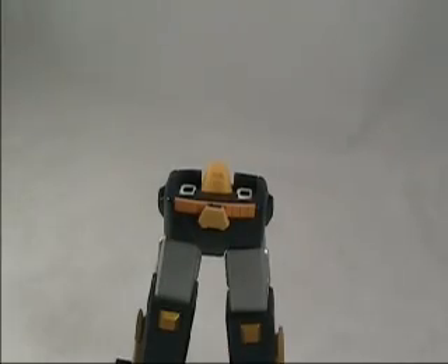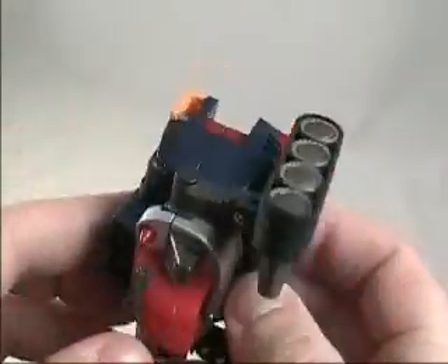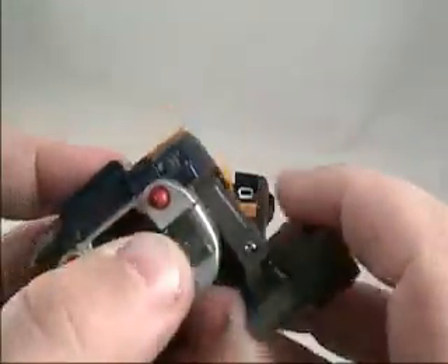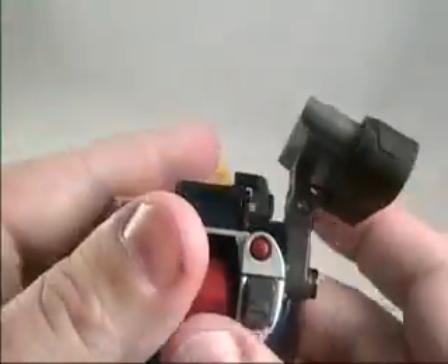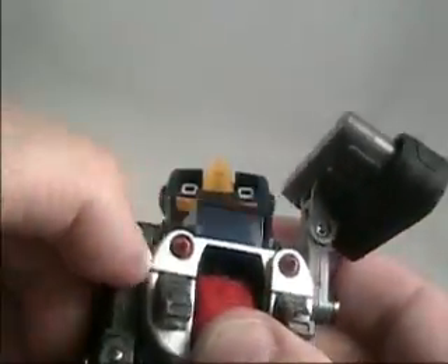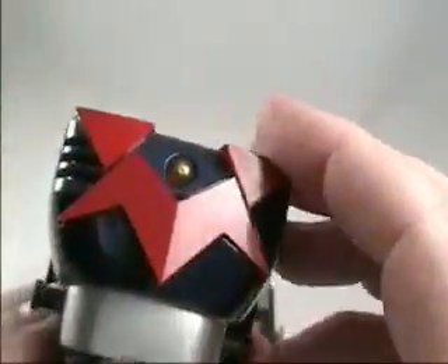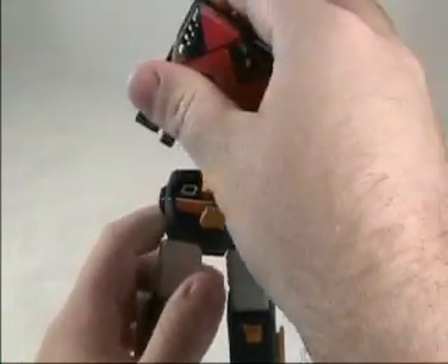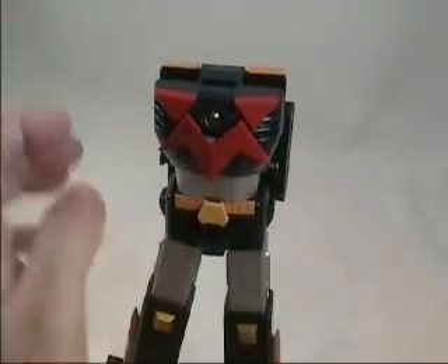The next unit that goes in is the Panzer — pretty cool. Pretty basic: you push the center unit in and pull the treads around to the back, and then they slide in pretty easily. It just really pops on — I mean, there's nothing fancy about it.